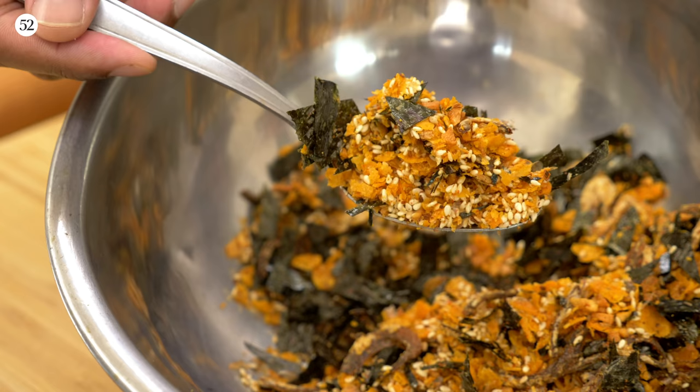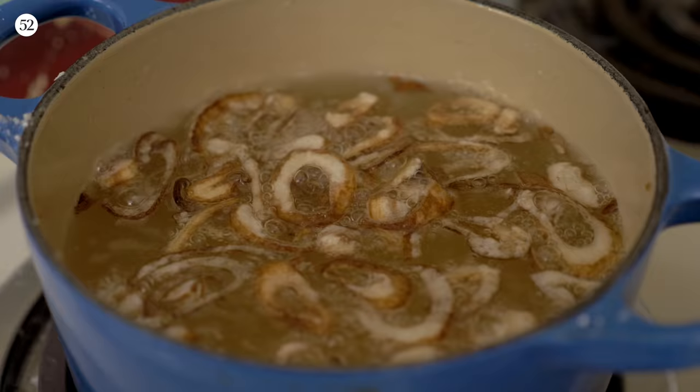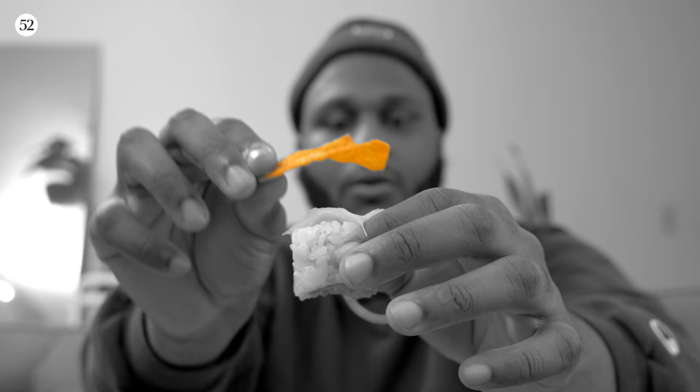We're gonna be making Dorito Furikake. We're gonna be toasting up stuff, frying garlic, shallot, crushing Doritos, and other fun things. Some stories along the way. Furikake is a Japanese rice seasoning. Usually it's like toasted sesame seed, bonito flake and nori — the usual suspects.